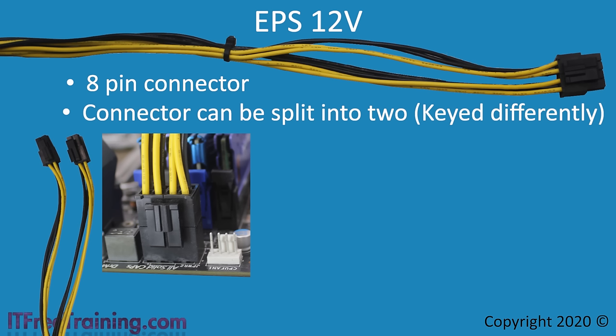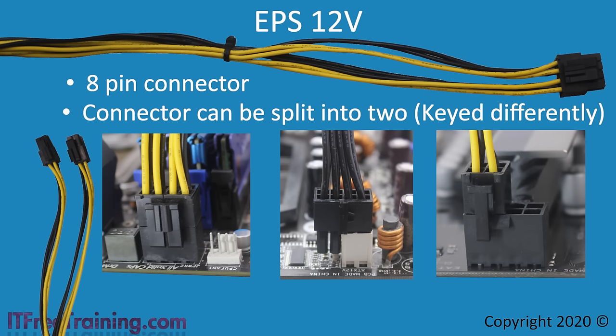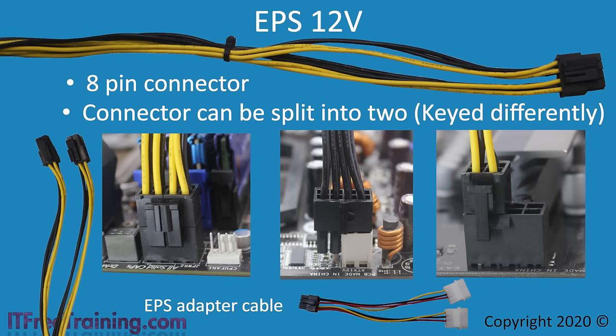Most motherboards require the EPS connector to be plugged in, otherwise the computer will not start, though on some motherboards it may not be required unless more power-intensive devices are added. If your motherboard only supports the P4 and you can't split the EPS connector, you can still plug it in — four pins will hang out. Remember the connector is keyed, so it only goes in one way; if it won't fit, try the other four pins. You can also plug a P4 into an EPS slot, powering only half the pins. If you don't have an EPS connector, use an EPS adapter cable — a much cheaper option than buying a new power supply.